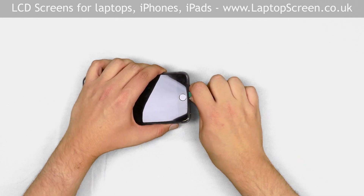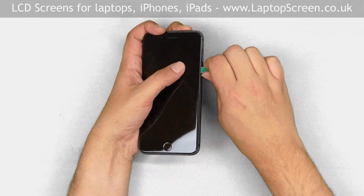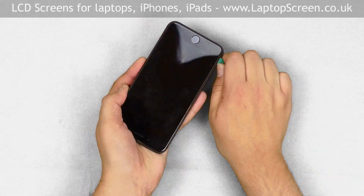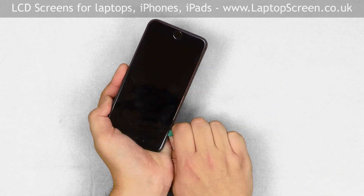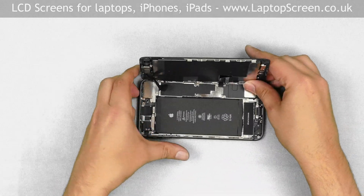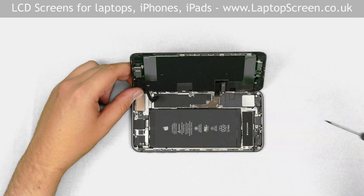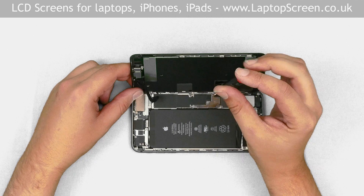Insert the plastic pick between the glass and the aluminium body. Gently move the pick around the perimeter of the device. Once separation is achieved, open the iPhone like a book. The next step is to remove the metal shield which secures the battery connector and two front assembly connectors.